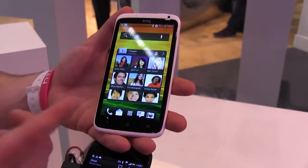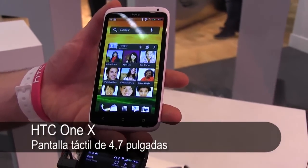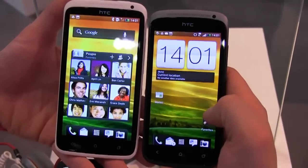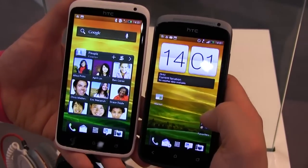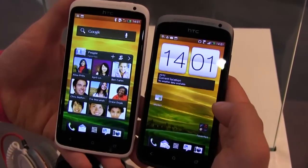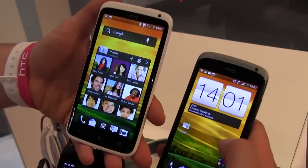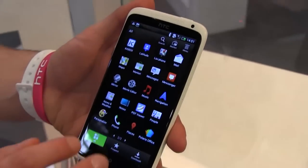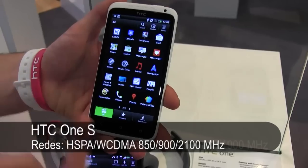We've got things like a 4.7-inch full HD 720p display. I'll compare that just so you guys can see — versus the 4.3-inch of the One S. You can see there are different types of screens as well. We've got a Super AMOLED on the S and we've got a Super LCD 2 on here. It's obviously a great screen — you can really see the benefits.